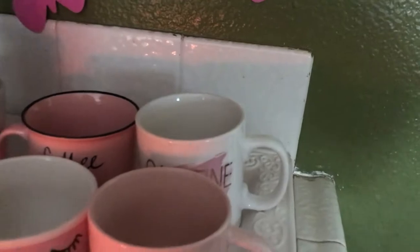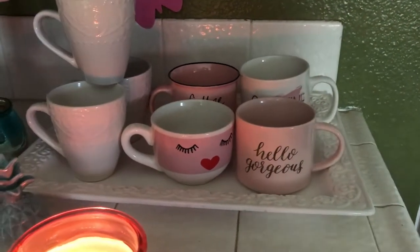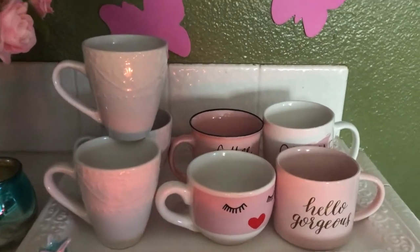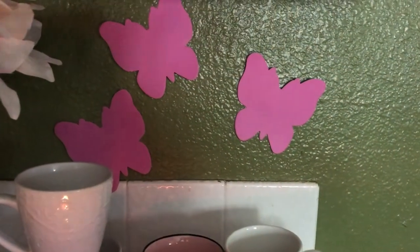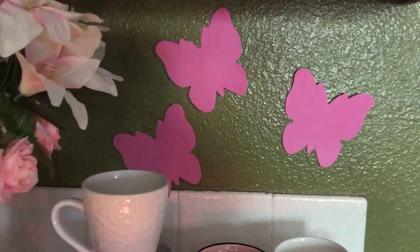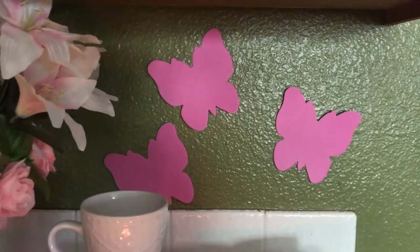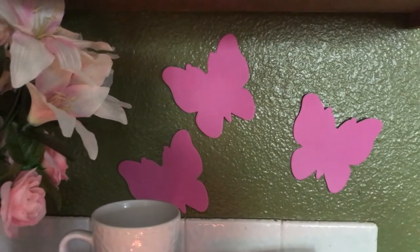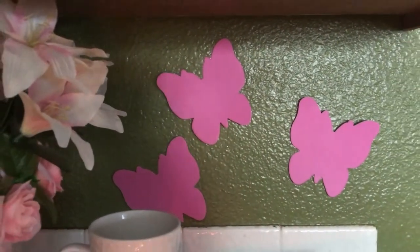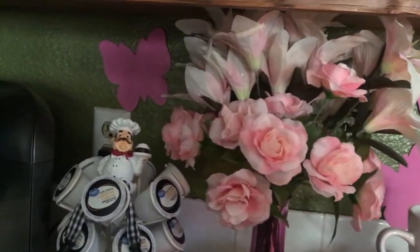On the back walls I have some more butterflies. I picked up these little butterflies — it was a pack of I believe 12 or 24, and I believe I got these at Dollar Tree. I started to throw these away, believe it or not, but I'm so glad I kept them because you can always use them for anything.